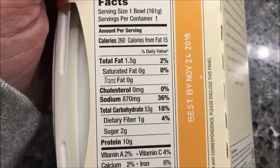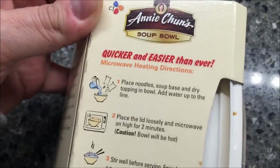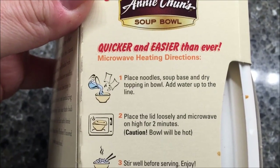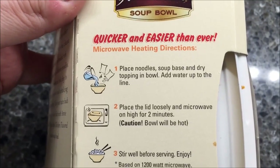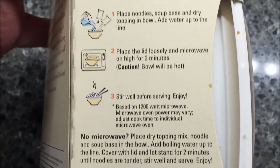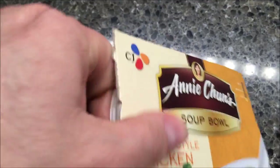So we're going to place the noodles, soup base, and dry toppings in the bowl, add water up to the line, place the lid loosely, and microwave on high for two minutes, then stir - that's pretty much it. Let me see if I can get this open. Okay, there are the directions.